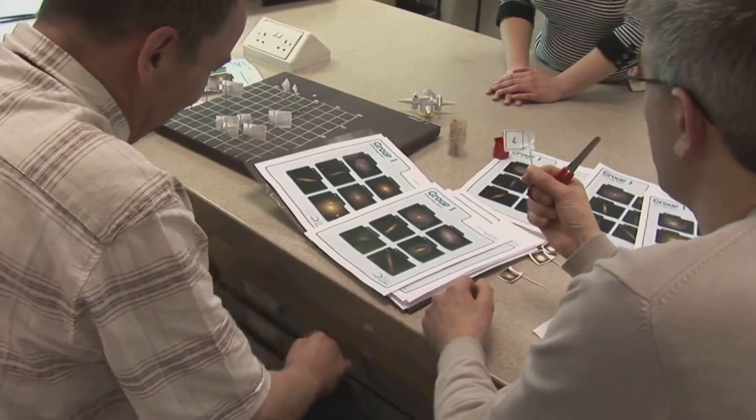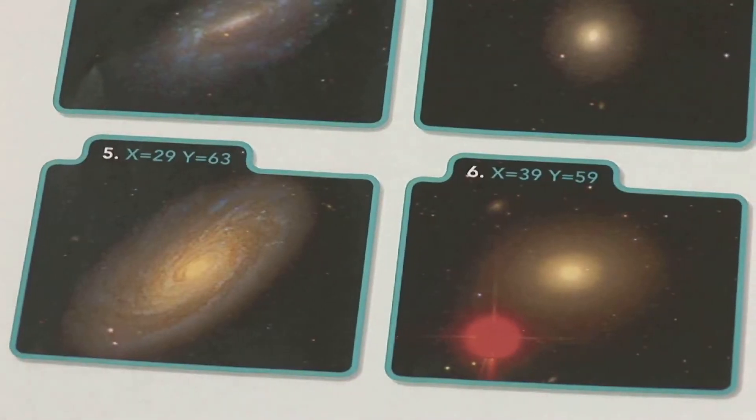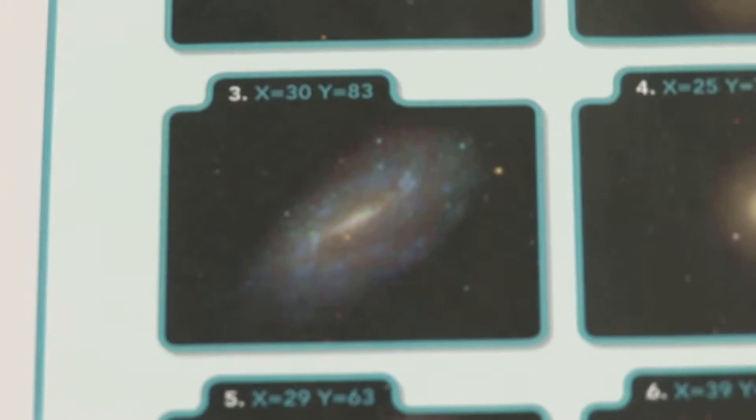First, the pupils have to look at their galaxy images and decide whether each one looks like a spiral or an elliptical galaxy, and whether they look blue or red in colour. The spirals seem to look blue and the ellipses are red.